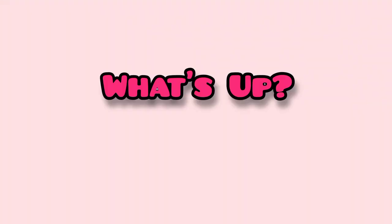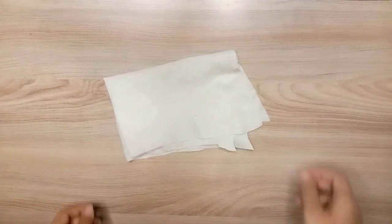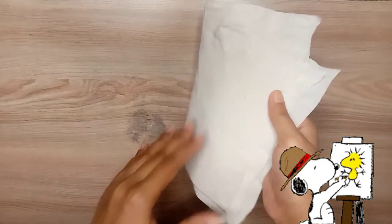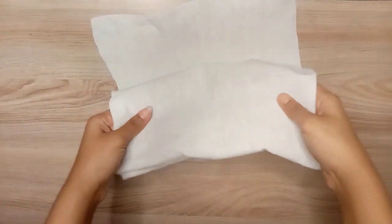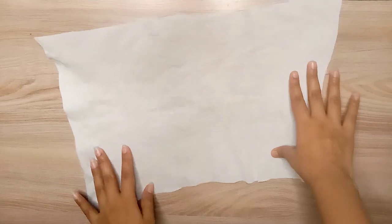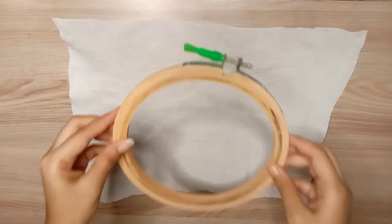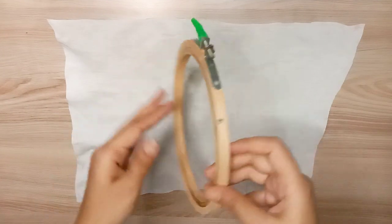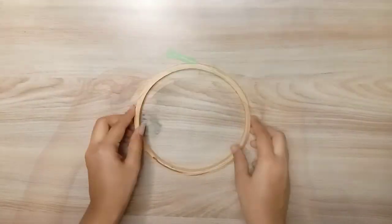Hi buddies, what's up! It's Bonnie, welcome back to my channel. So as we make cloth painting instead of paper, I am using a canvas, and I have some embroidery frames that I attach my cloth to — no problem with painting already.